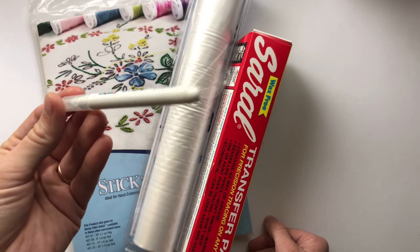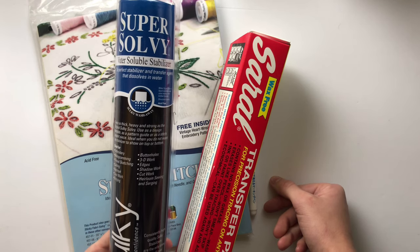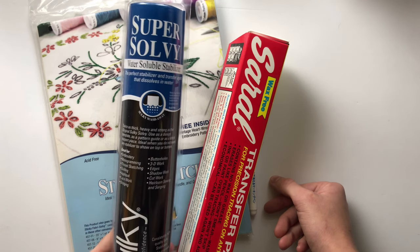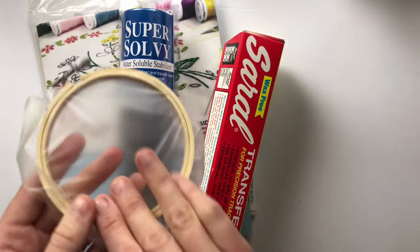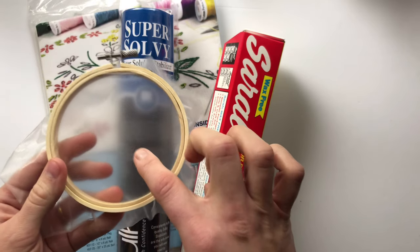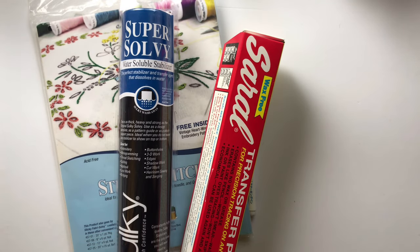The method I use most of the time is the Sulky Super Solvy water-soluble stabilizer — I use the medium weight. The lightweight one tears too easily, but the medium weight holds up well. It's not really a stabilizer in the traditional sense; you just place it on top of the fabric and trace your design over it. It's thin but strong, and it's transparent so you can trace directly over your design. I use Micron markers on it.